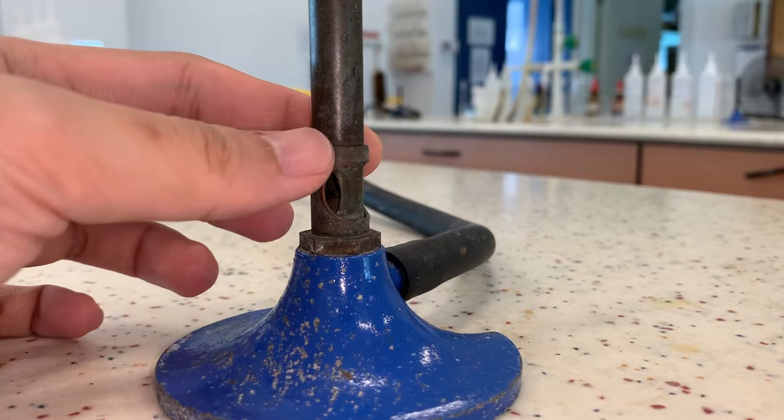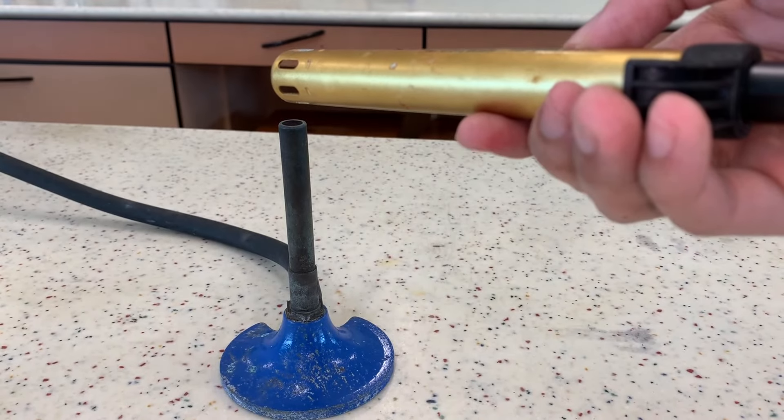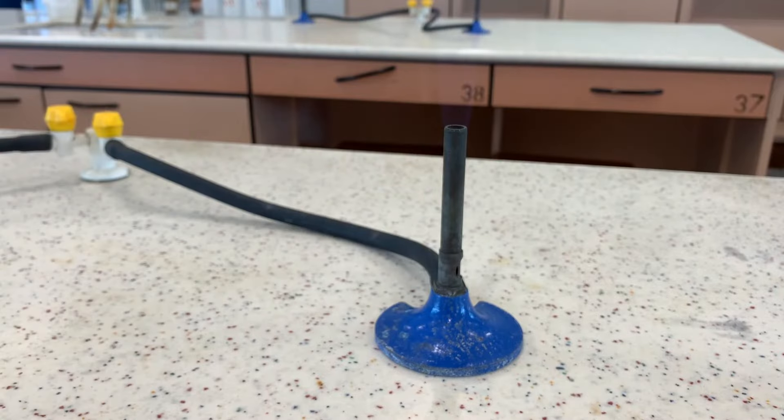Next we rotate the collar to close the air hole. Hold the gas lighter just above the barrel, turning on the gas tab at the same time. Ignite the lighter just above the barrel.